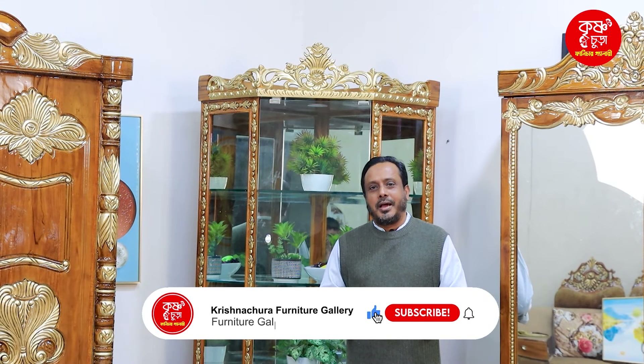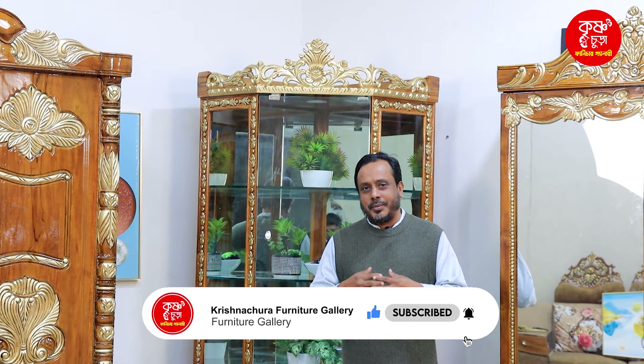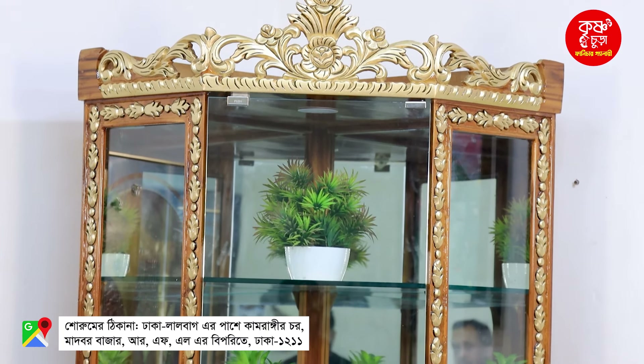Hello. As-salamu alaykum. We are looking at Alachana's products. I am going to highlight our corner.